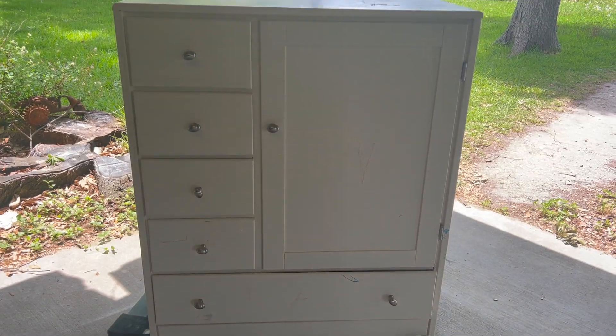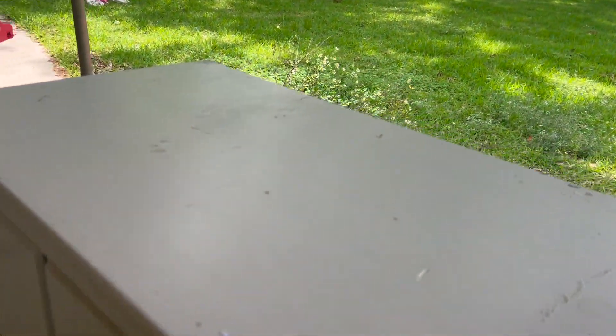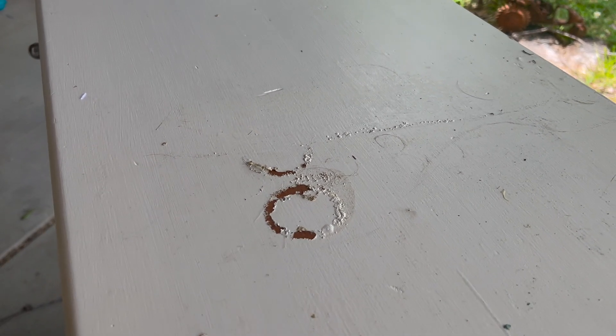Two weeks ago I worked on making over my daughter's bedroom. This dresser was part of the before. I will be keeping it for her but decided I wanted to give it a refresh since it was just a bit too bland compared to the rest of her room now.